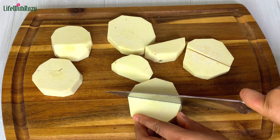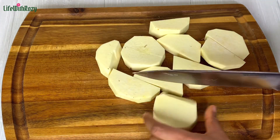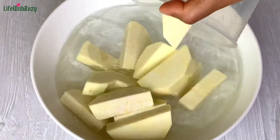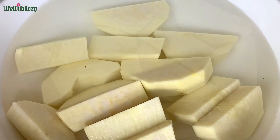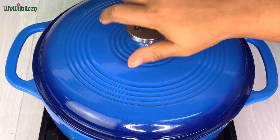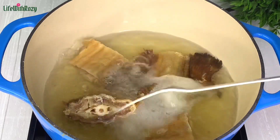Once that is done I will divide the yams into two, transfer the cut yams into water, and wash them off camera. The stock fish has been cooking for some time — I will check it to see if it is soft enough.